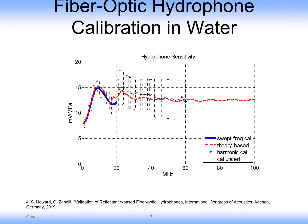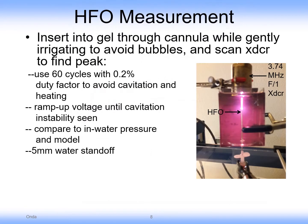This is an example of the calibration which was done in water for the phantom. Here is the setup: the phantom is encased in a plastic box. The fiber is introduced through a cannula at the bottom of the box and it's being sonicated by the transducer at the top of the box, which is a 3.74-megahertz F1 transducer.